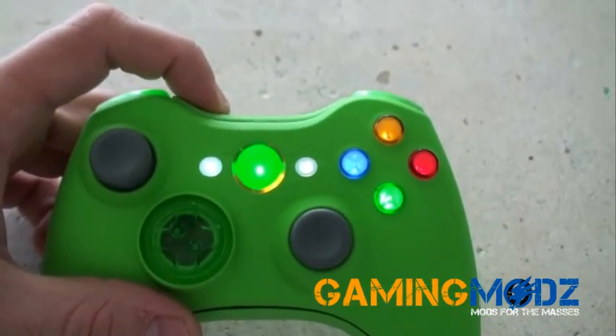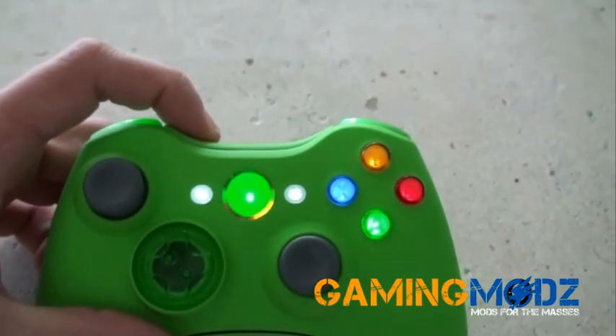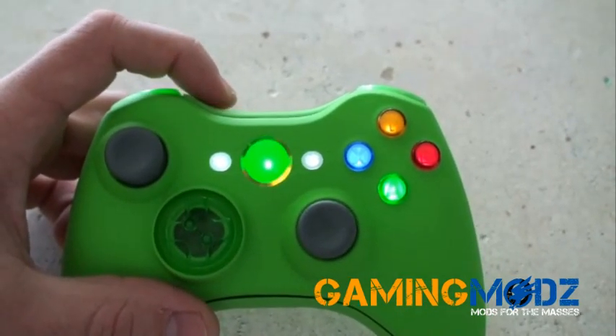Mode 1. Mode 2. As you can see, the lights are flashing on the bottom. Mode 3. Mode 4. And that would be mode 5.